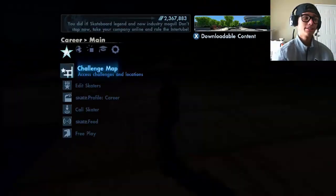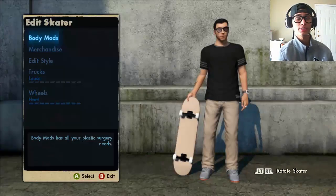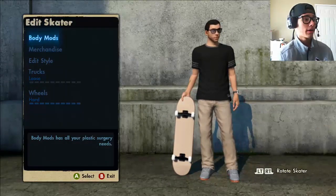Let's get started. First we're going to go to the skater menu, then edit skater — there are two edit skater options for some reason. As you can see right off the bat: body mods, merchandise, edit style, trucks and wheels.